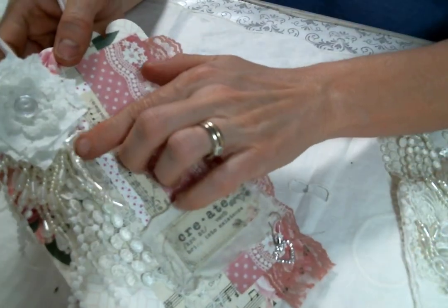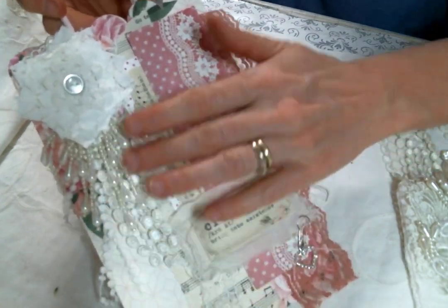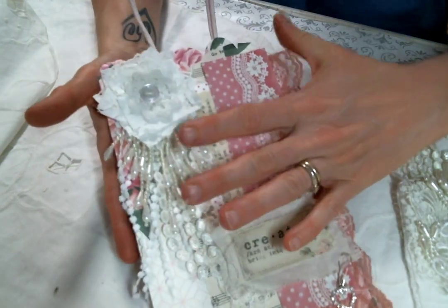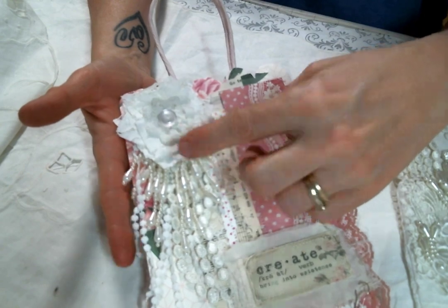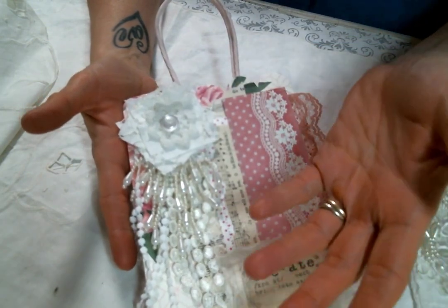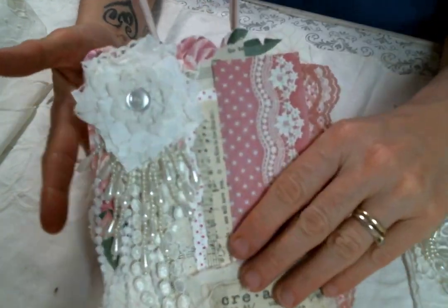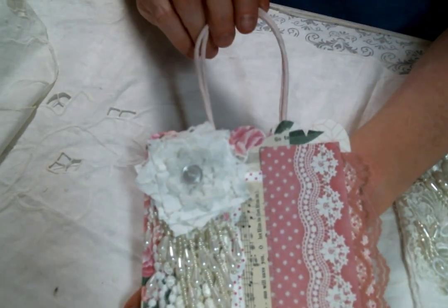I also added these — they were on an applique that was in my Design Team package that she sells in the store. I actually cut the dangles off to put under this flower, and then I saved the rest of the applique because it's covered in beads and sequins and beautiful to use on another project. But I really wanted all of this dangling down, and I just think it's so cute.